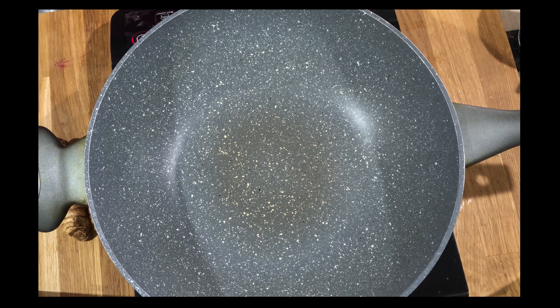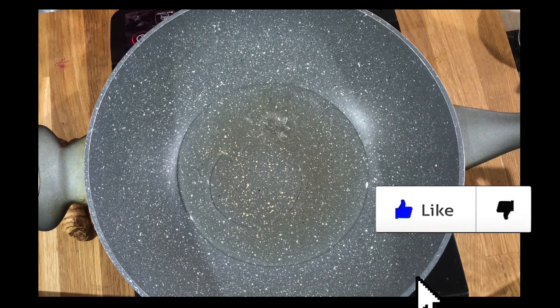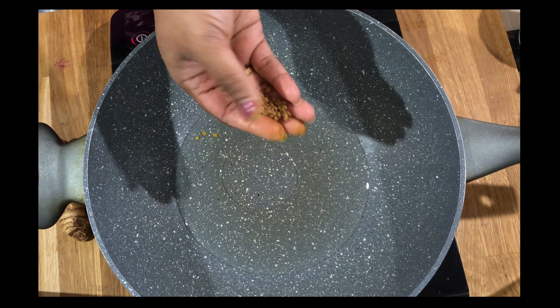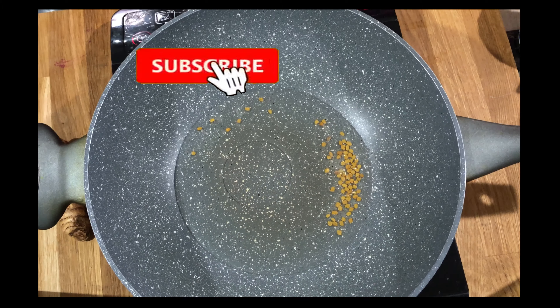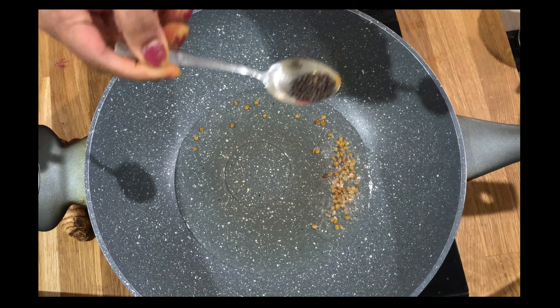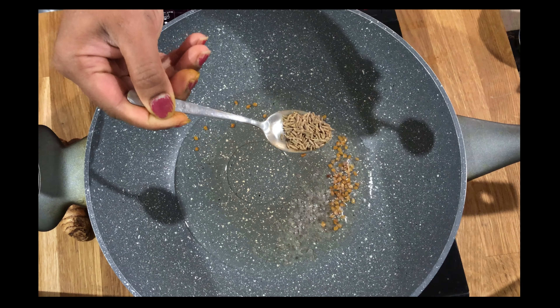Just heat the pan and add the oil. Here I have taken coconut oil — coconut oil is really good for the health. Add some fenugreek seeds — fenugreek is also really good for the health. Add some mustard seeds and some cumin seeds.